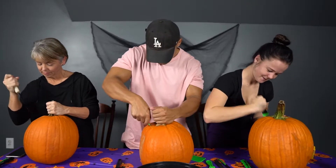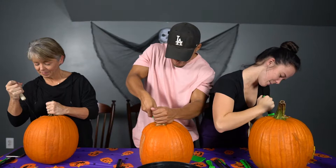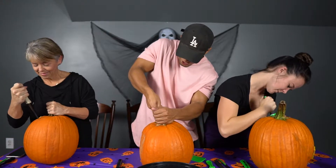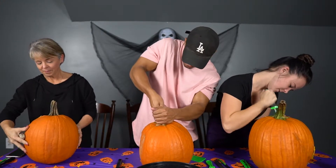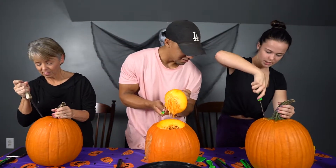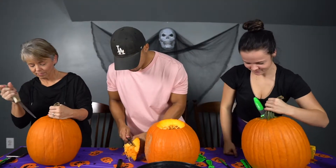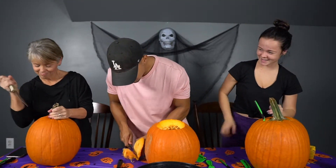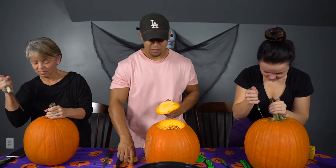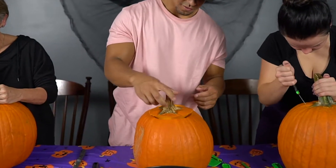Mom got a rotten pumpkin. Tyler did it — I picked you a good pumpkin. I actually think this was supposed to be one of the two and then you stole one. We were racing — I just won. I got mine. I'm not cutting mine at that angle. Why does this smell so bad? I don't think it's mine — I gotta get this.